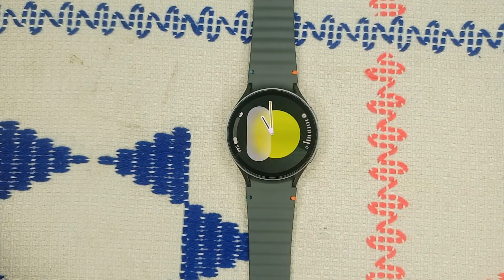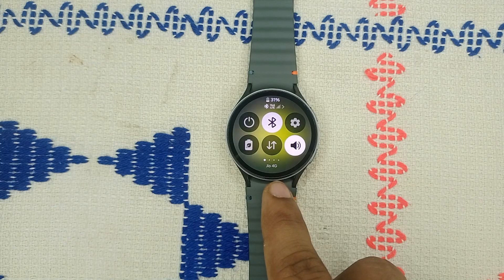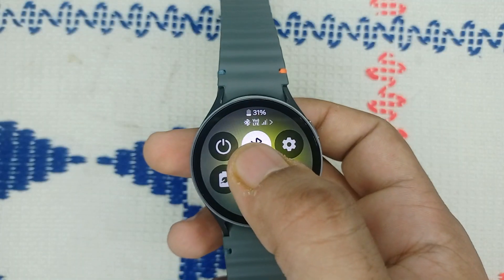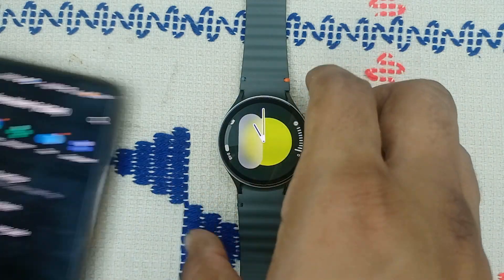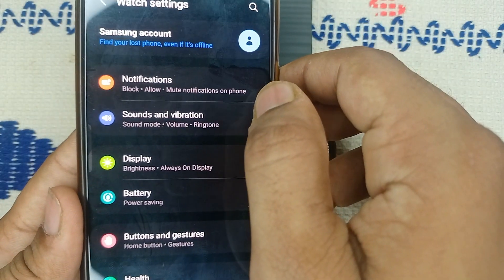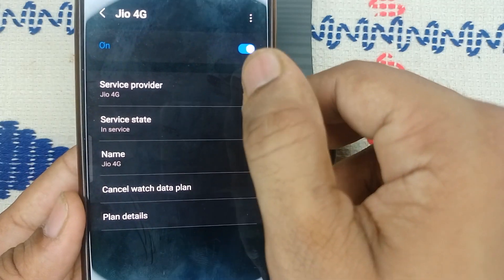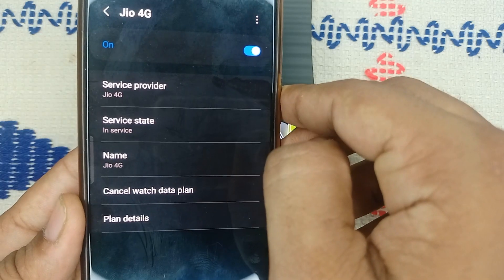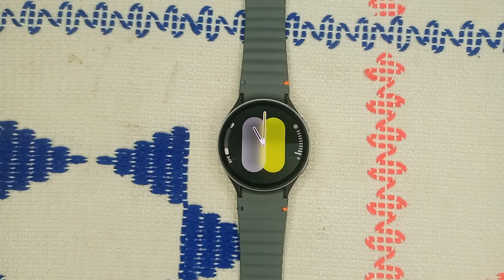Step three: activate your mobile plans. If the mobile plans option is greyed out, your mobile plan may not be activated. Scroll down to find your service provider name. At the top you should see LTE, which means the mobile connection is successfully activated. If not, open the Wearable app on your phone, go to Watch Settings, scroll down to find Mobile Plan, and turn this feature on. If you face any issue activating LTE, you can watch a YouTube video on our channel about how to activate mobile plans on Samsung Galaxy Watch 7.